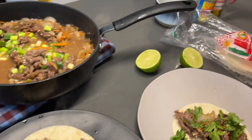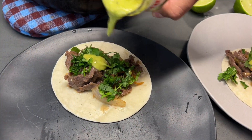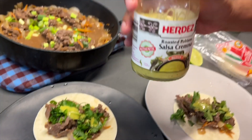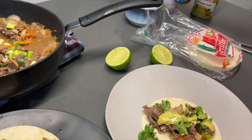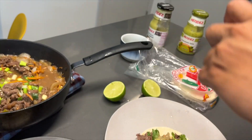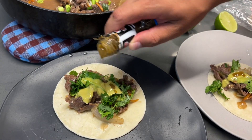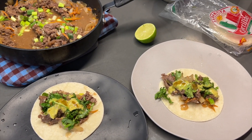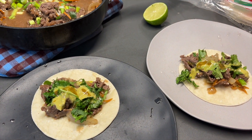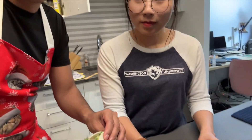Then grab some cilantro and put it on top. We have our hot sauces: guacamole salsa verde — just green salsa — put it on top; roasted poblano, put it on top; and finally super spicy habanero, extra extra spicy — just put a little bit. And then finally we pour a little bit of lime. It looks really good — this is the bulgito, and now we're gonna try it!